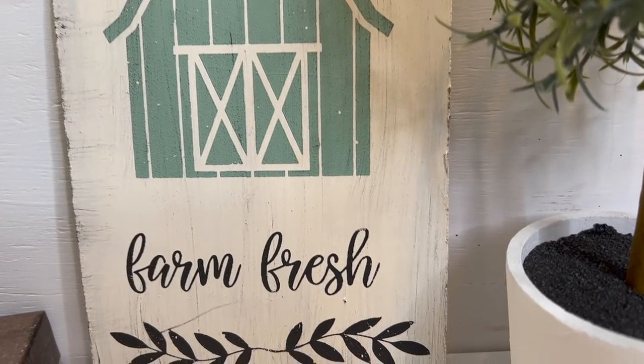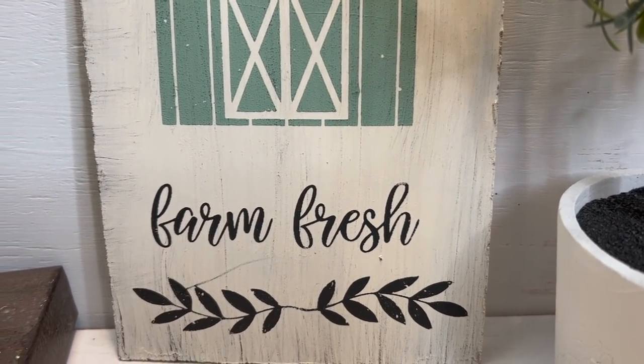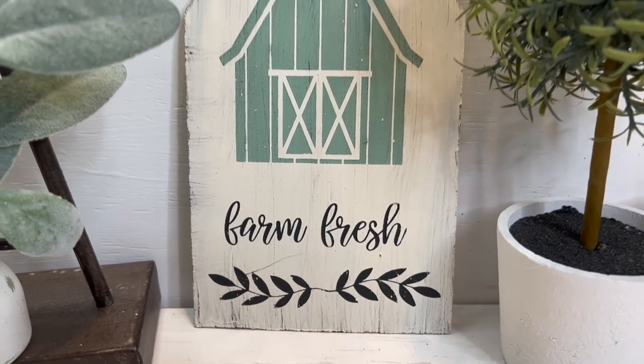It doesn't have to be specific to the space you're putting it in, and that's what I love most about farmhouse decor.